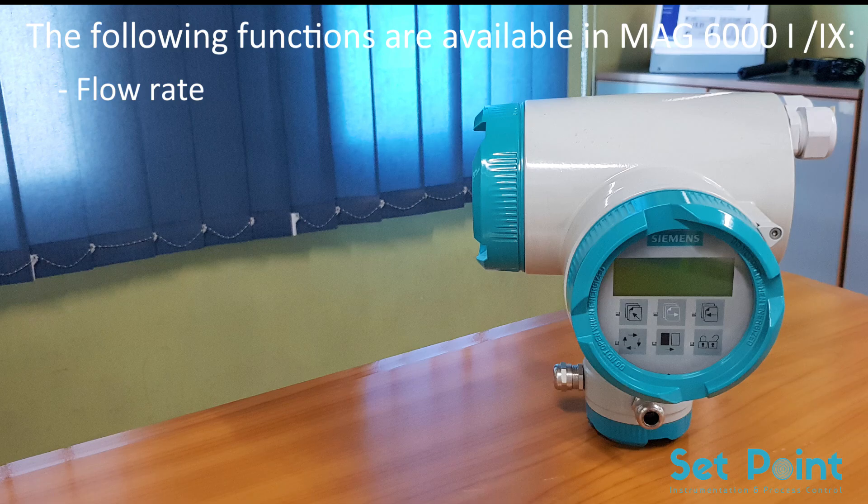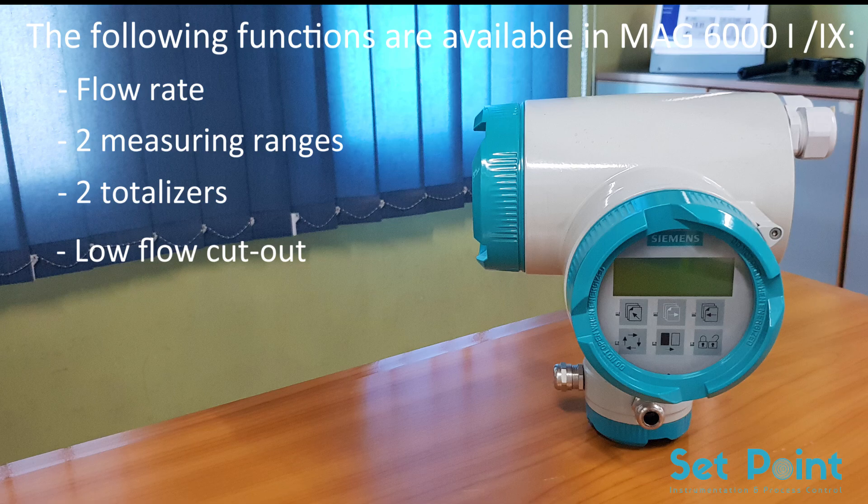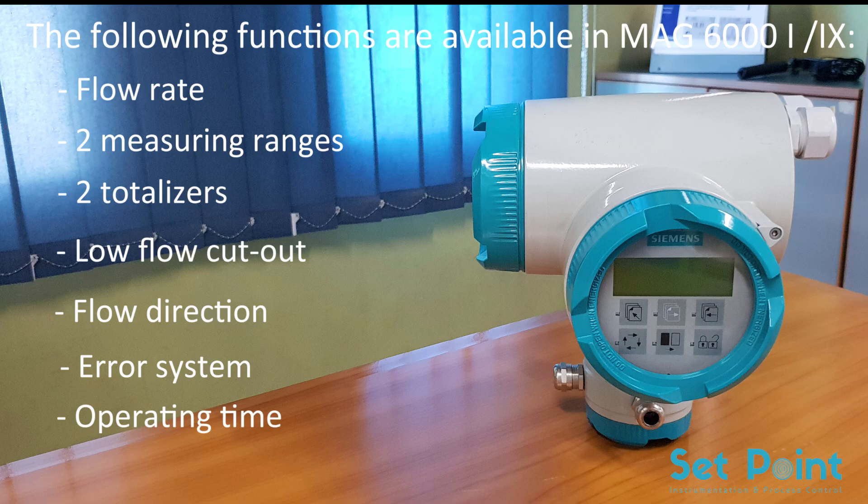The following functions are available: flow rate, two measuring branches, two totalizers, low flow cutoff, flow direction, error system, operating time, and bidirectional flow.